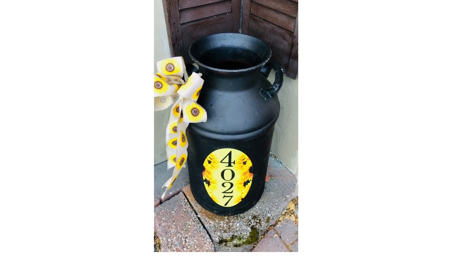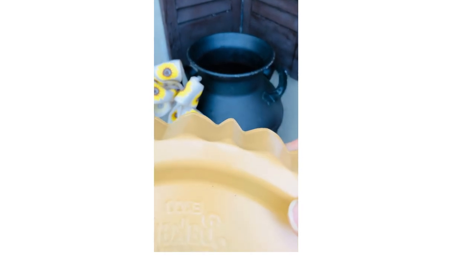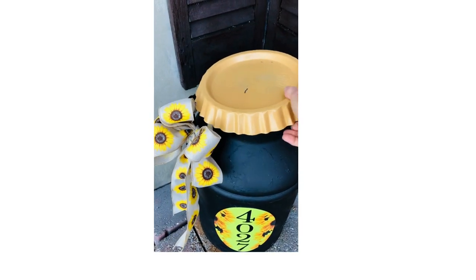Using an antique milk container and one baker's secret tart pan from the thrift store for a lid, since this milk container didn't have one. Both pieces were sanded, primed, and painted.